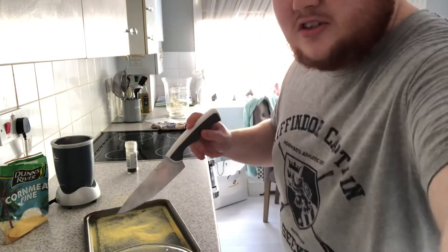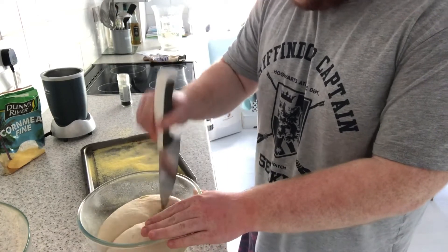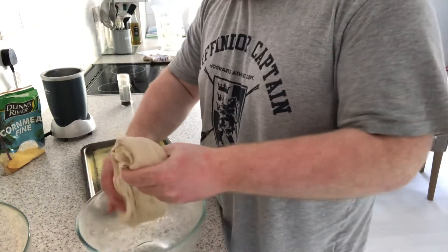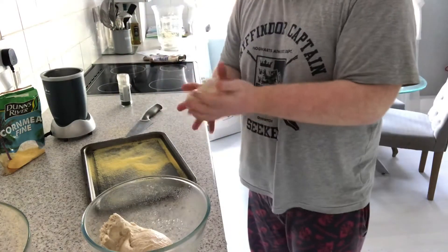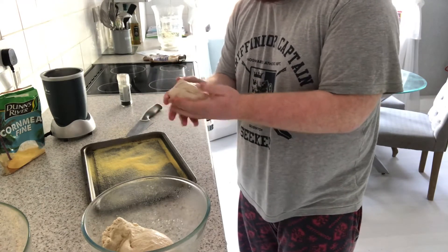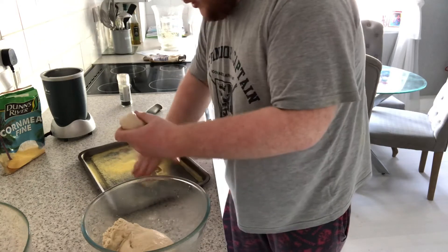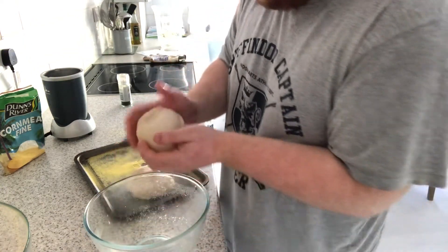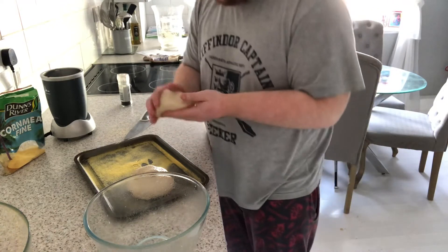Then you just get your knife and cut it in half. That's a big size for cutting it in half but still cut it in half. So you roll the ball so it doesn't stick. Then you get it out and roll it back into a ball again. It doesn't have to be a perfect ball. Then you get the double one and do the same thing. This will help get the air out of it as well, so it doesn't pop up in your oven. So yeah, those are the two.